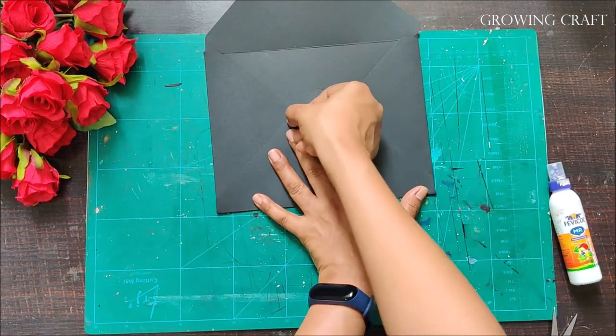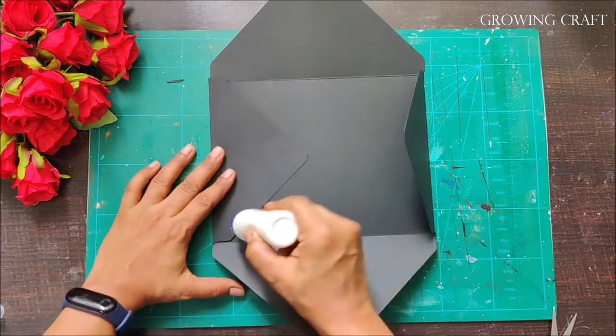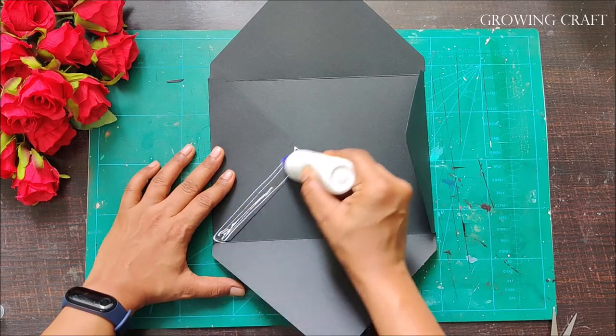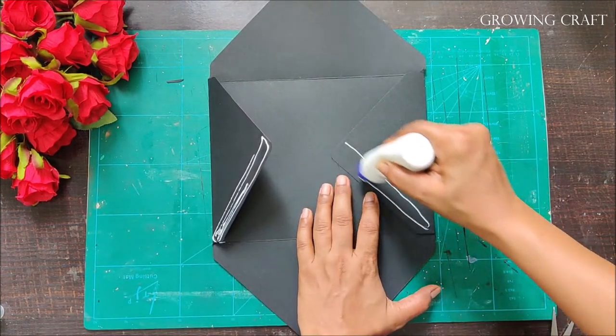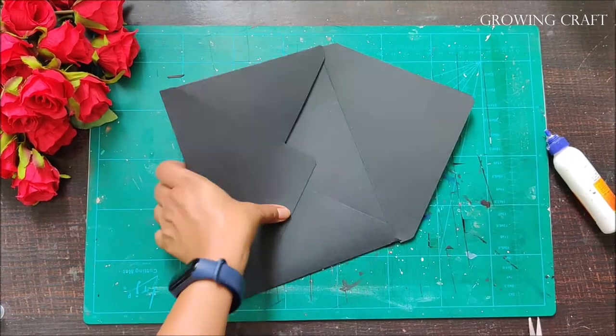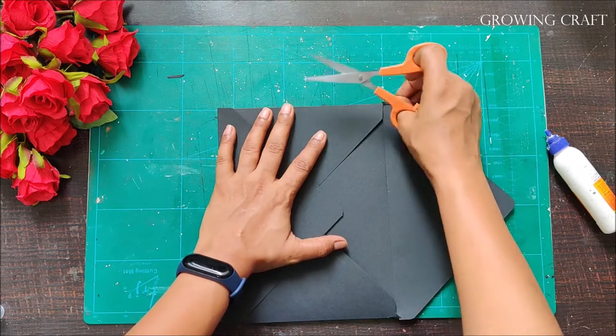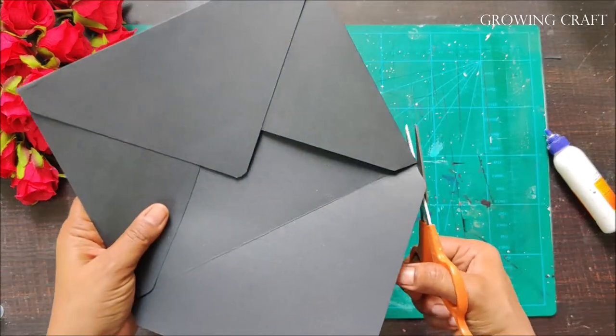Once that's done, I use liquid adhesive to stick the edges. A quick tip: whenever I have to stick an envelope, I make a little mark on the paper with my nail so I know exactly where to apply the adhesive. That way I don't mess up with the liquid adhesive.